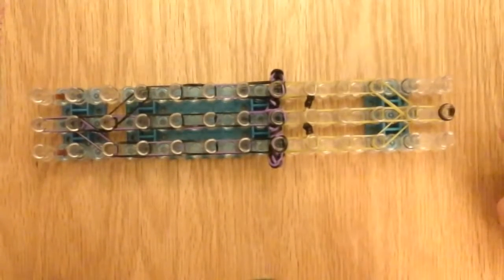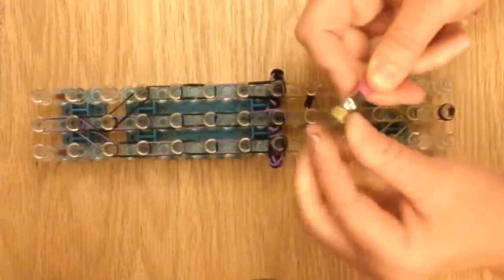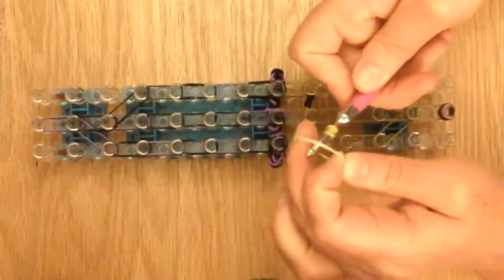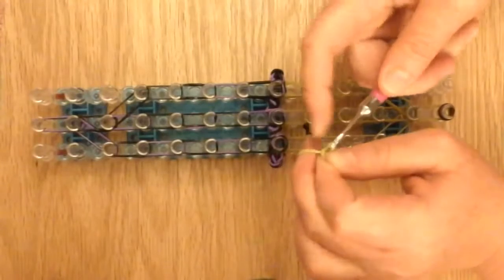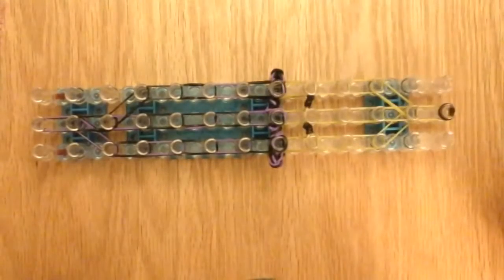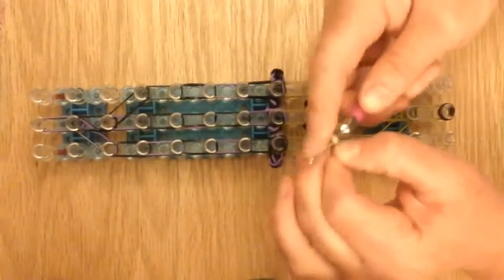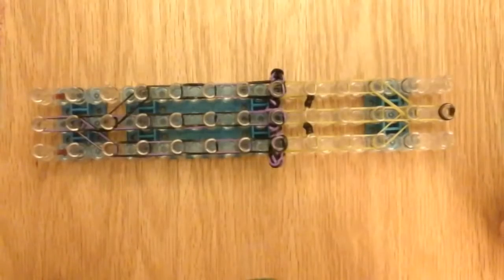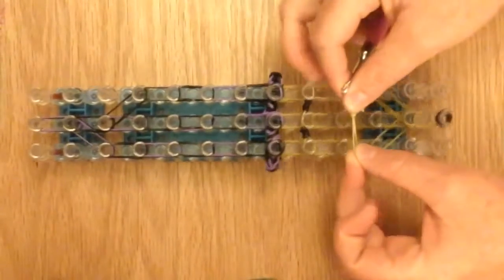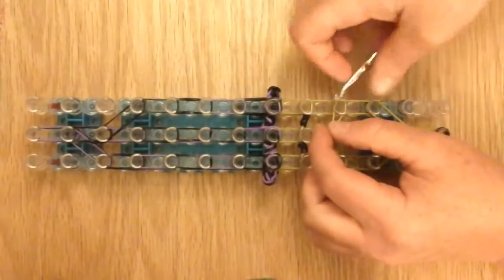Now we're going to work on the nose — it's a longer nose. I'm going to wrap this five times for a little pointy nose. Then take one band, twist it onto itself, place it on the hook, and pull the point of your nose on it. Now take another single band, twist it upon itself and place that on there. Then take one more single band — do not twist it — and place that on there. And you have a nose. Place that right on this pin, the nose on top, just like the eyes, and then secure it here.